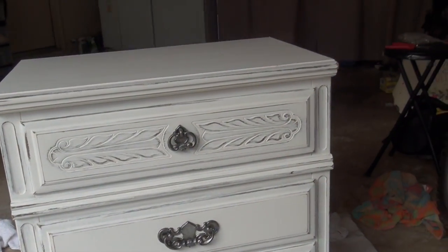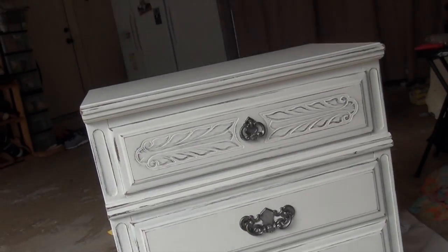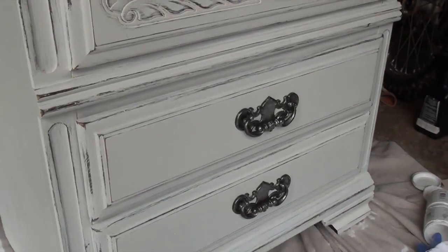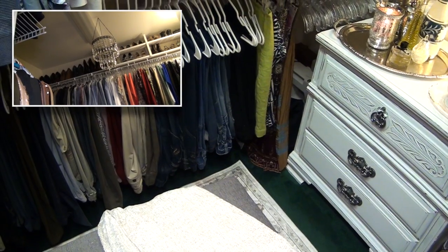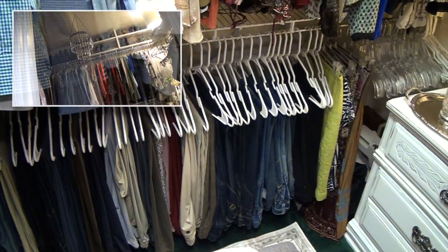So here is my finished piece. I think it turned out really nice, and these pieces really turned out to be a beautiful storage addition to my closet. You can click here if you'd like to watch my completed closet organization and makeover.